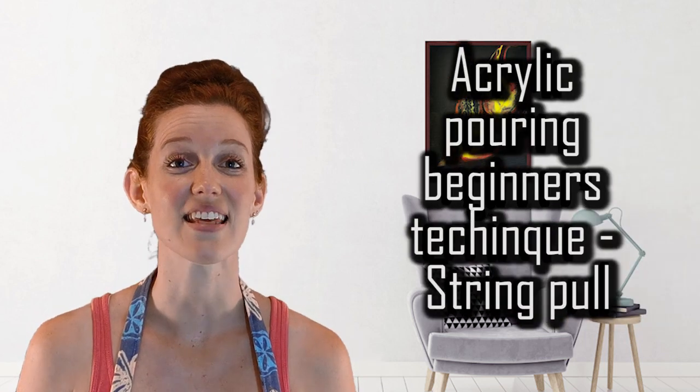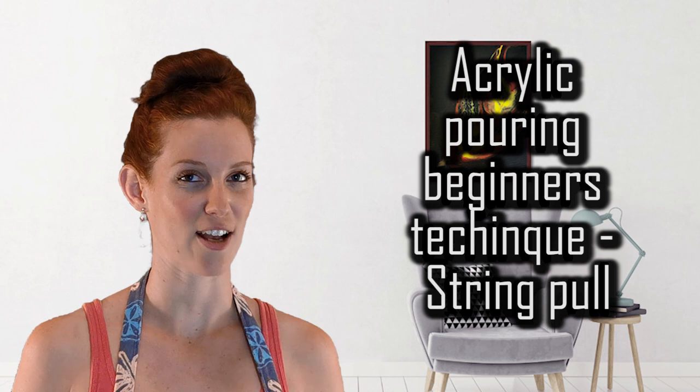Hi guys, I'm Tash and welcome back to my channel Happy Artists. This is another one of my tutorials on a beginner's technique — the string pull. When you watch the pros and the experts do it, they don't always explain all the hidden secrets and tips of how they get it to look so beautiful. As a beginner you try it out, there are a few things you've done wrong and you don't know what they are, and it does not look at all like what you've seen on YouTube. So for this video I'm going to show you some of those hints and tips to make sure that you can get this technique correct.